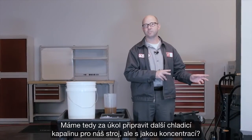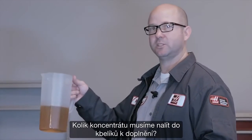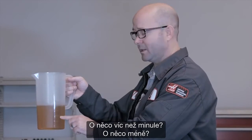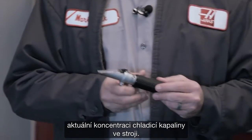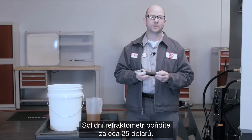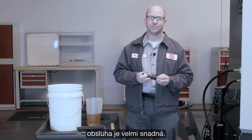So it's time to make more coolant for our machine, but at what concentration? How much concentrate do we add to our top-off buckets? A little more than last time? A little less? This is where we're going to need our refractometer to measure the current coolant concentration in the machine. You can pick up a decent refractometer for around $25. They're available online and at home brew supply shops, and they're really easy to use.